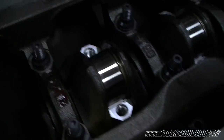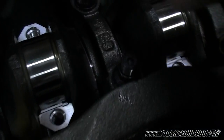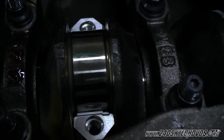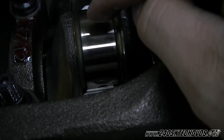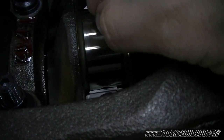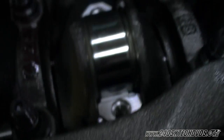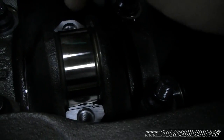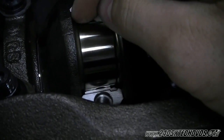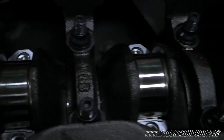Now I'm going to take the plastic gauge and put it on top of the journal. I'm going to get it in the center as much as possible and as straight as possible. Got that one there, that one there — from number two and number three journal.